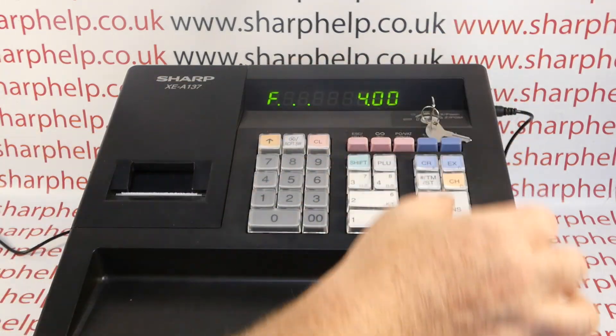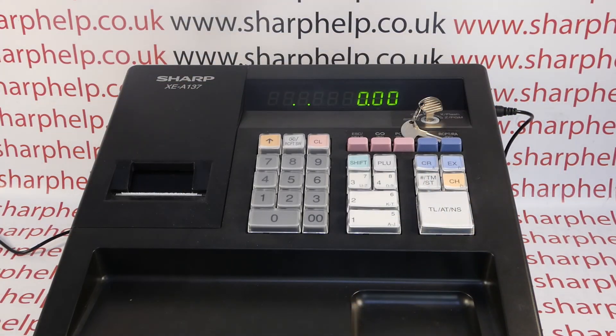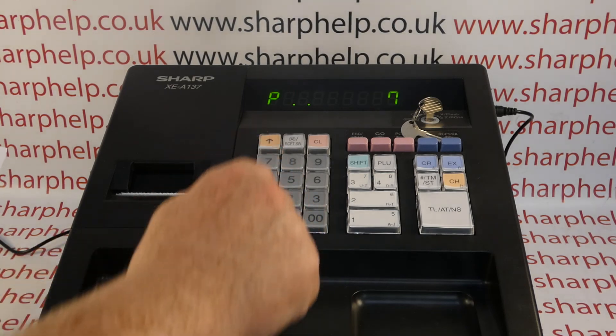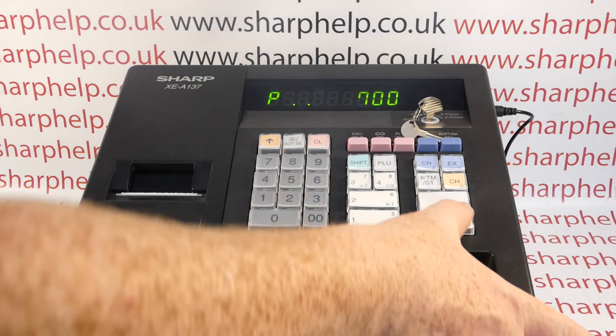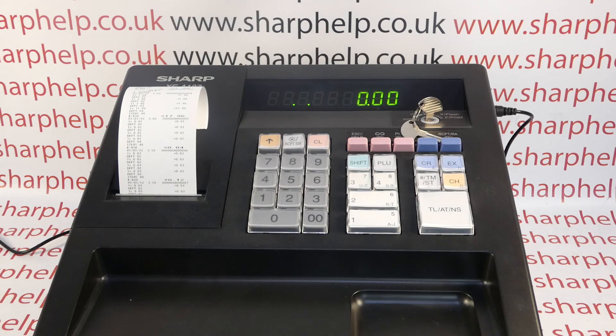To run the EJ report, crucially key round to the Z PGM position. Then, following page 70 of the manual, enter 700, followed by the receipt switch button, and then the TL&S button. This will now print out the Z1 EJ.